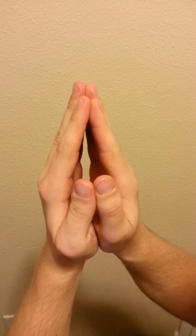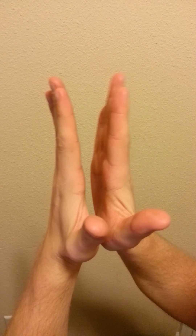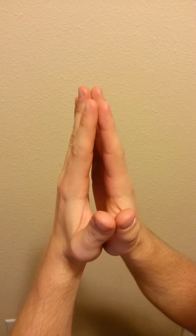To test for a positive prayer sign, ask the patient to put their hands palms together, fingers extended, like so.